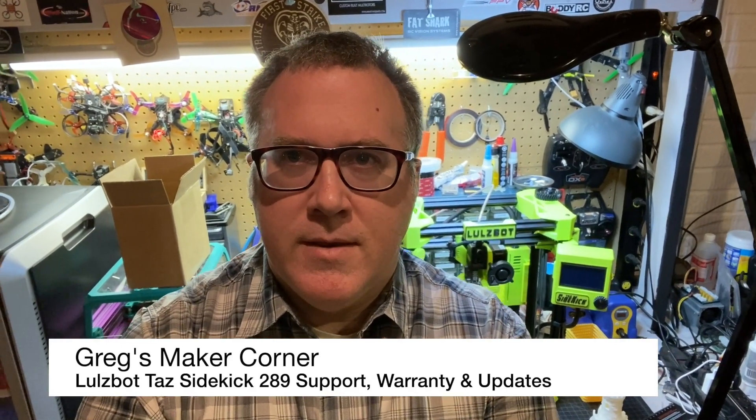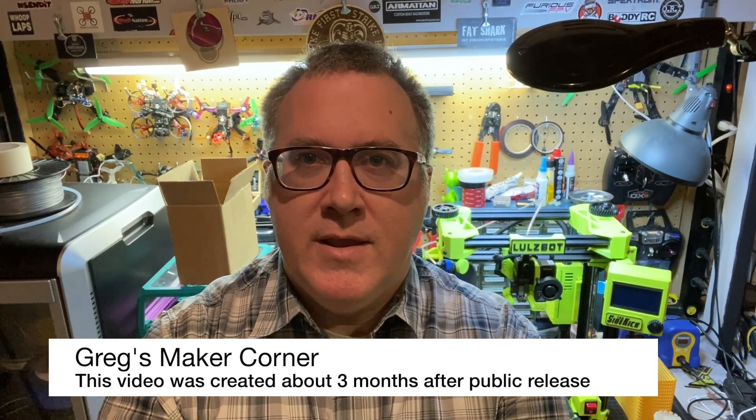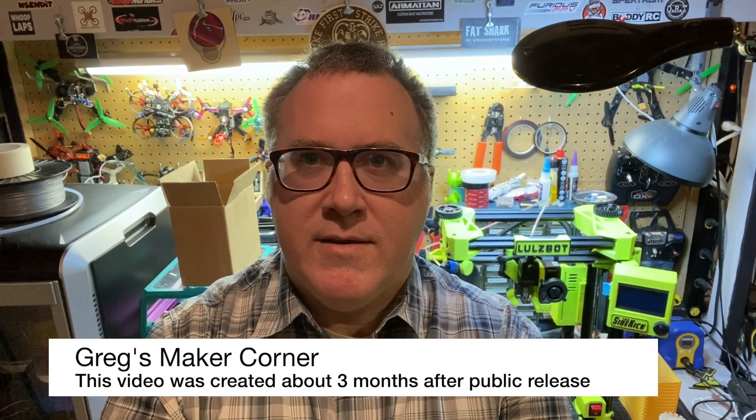Hey, welcome back to Greg's Maker Corner. In this video, I'd just like to highlight a little bit about my support and warranty experience with the Sidekick 289 from LulzBot. This product was announced in June at MRF in 2021, so a lot has happened since then. I just want to talk and share a little bit about my experience and where I think this printer is now.